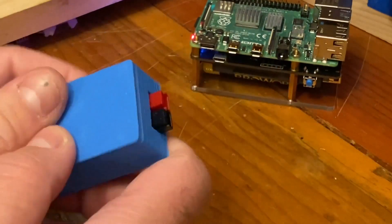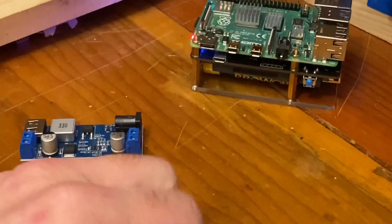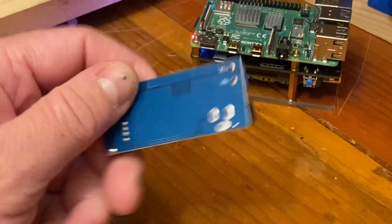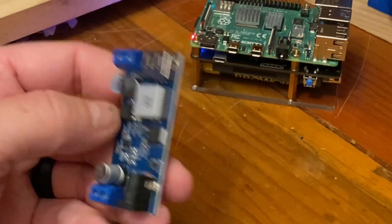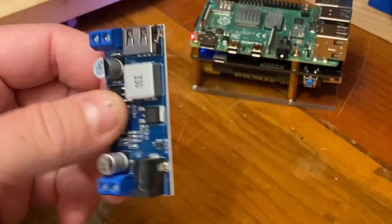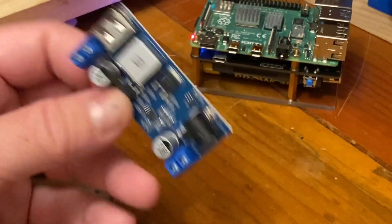Both of them work really well and I'm happy with the results on both. I'll put a link in the description below for where I got this — I got it on eBay, and Amazon has them too. They seem to work really well. I haven't had any problems with noise or anything like that on my radios while using it.